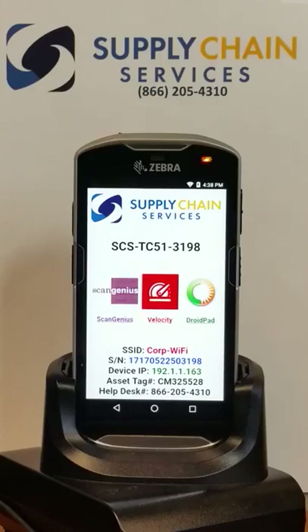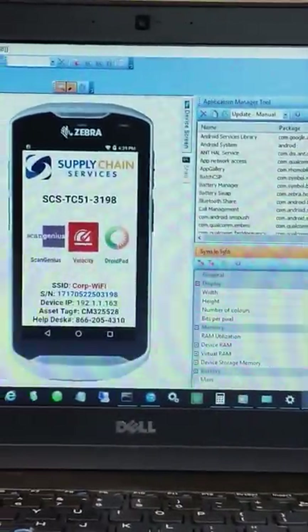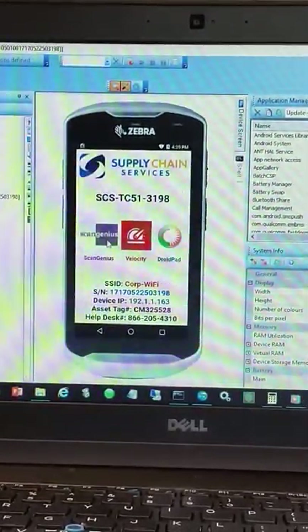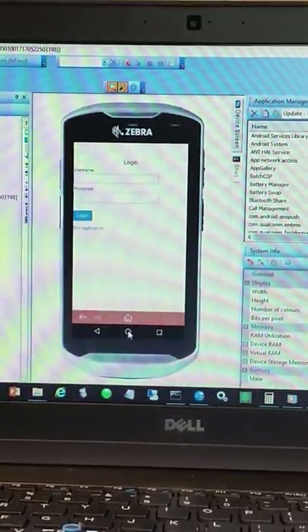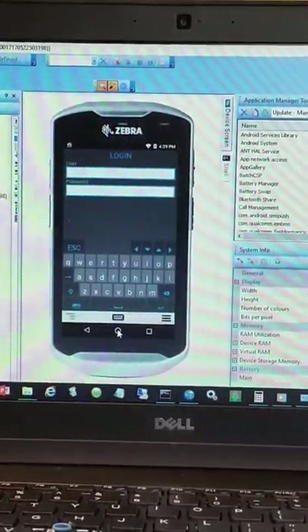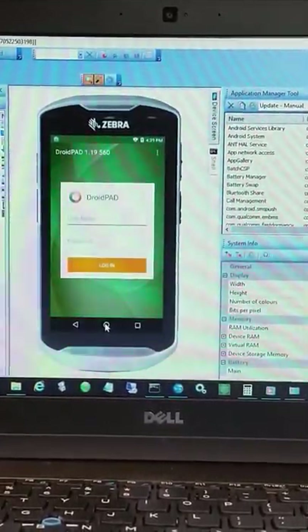We are complete with the deployment setup. Let's go ahead and review the production-ready TC-51. We're going to do that using SOTI MobiControl — I have it remote controlled right here next to me. I can click on an application. There's our industrial browser login with SOTI Surf. We can launch Velocity Telnet and get our login prompt, and we can launch our thick client and go to that login as well.